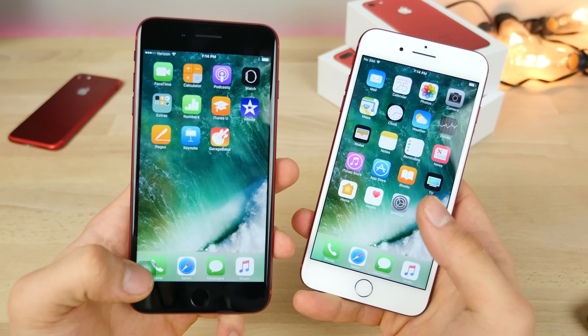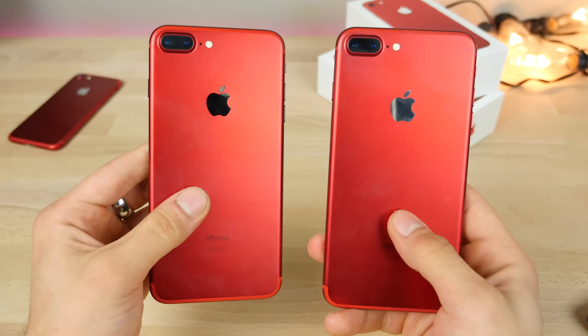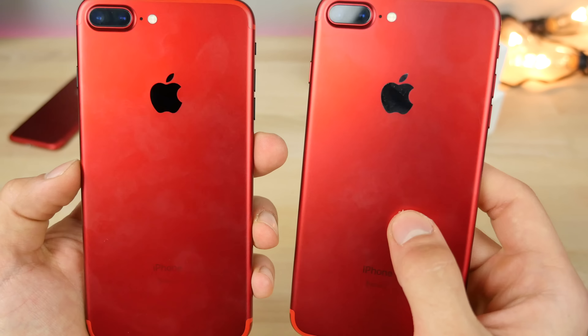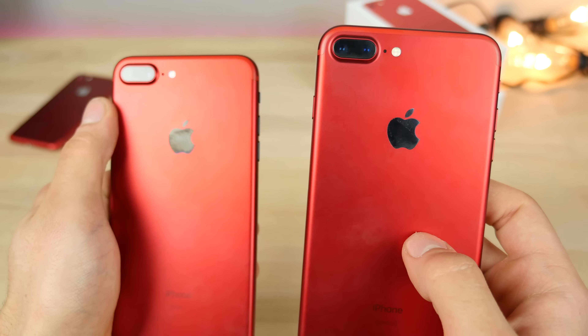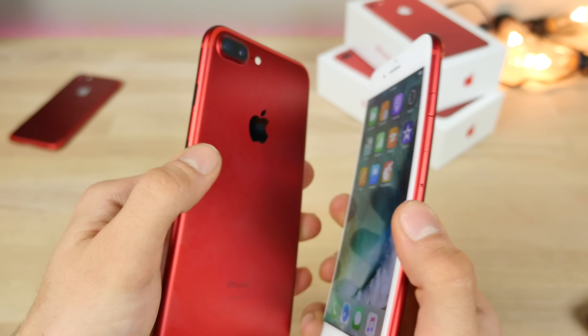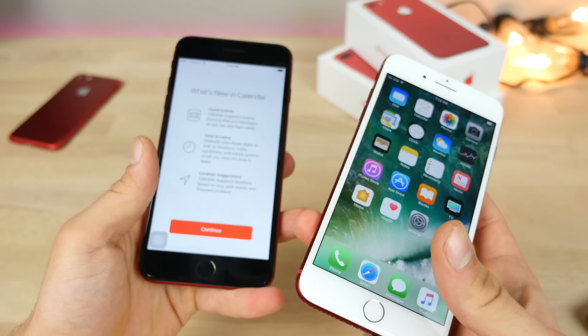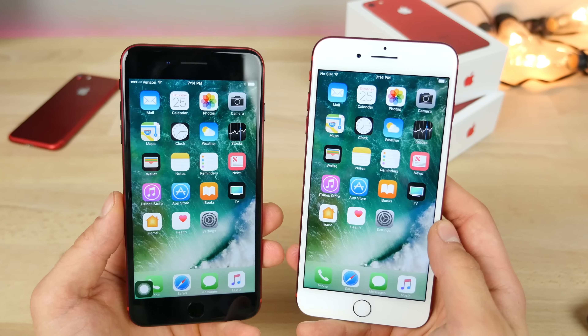So guys, just wanted to say — there it is. That is how you do it: a ridiculous amount of work, but a very, very sexy and sleek result. That's a black Apple logo, which is almost even hard to notice that it's there. The buttons I think is what really gives it a nice touch. So thanks for watching guys — that's what a product red iPhone would look like with black elements to it.